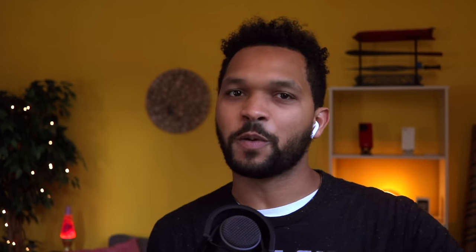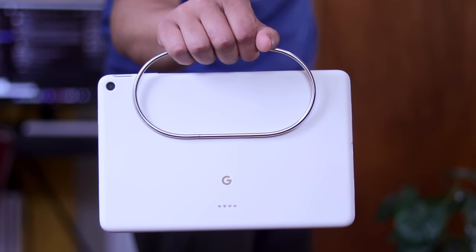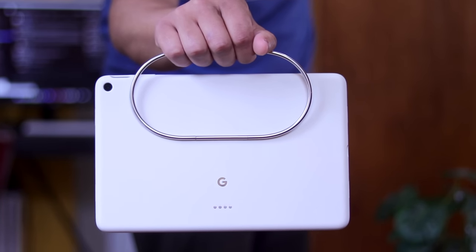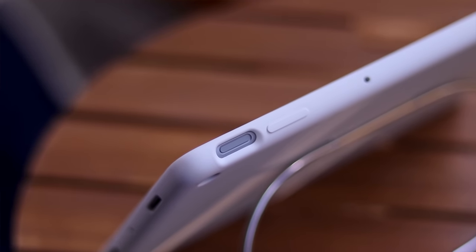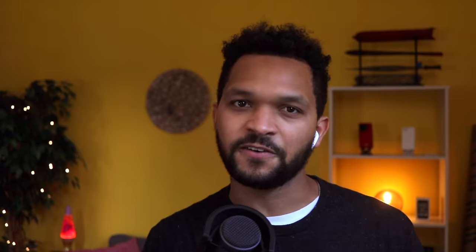I'm sure you've seen the reviews by now, but just to get you caught up, the price starts at a kind of expensive $79. It's made out of silicone exactly like the Pixel 7a cases, and has a slight matte feel with a little felt on the inside for some extra protection. Overall, it feels like a pretty nice case, but the real reason you'd spend $79 on this is for what Google calls the infinite hinge.